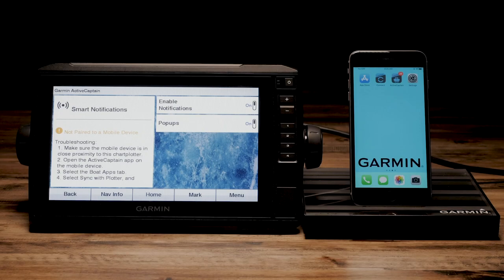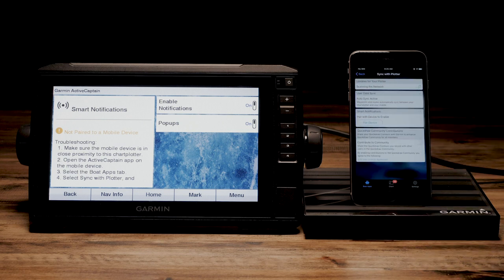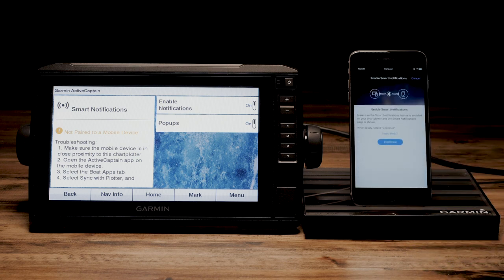The next step is to pair the Echo Map with your phone. Bring your Echo Map and phone close together. Then launch the ActiveCaptain application on the mobile device and select Sync with Plotter. Under Smart Notifications, select Pair Device. Then press Continue and search for Chart Plotter.